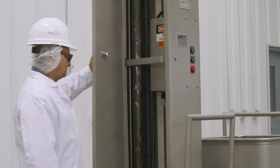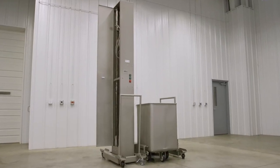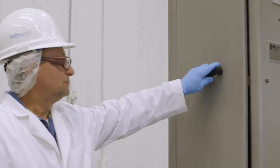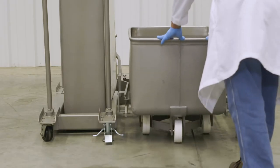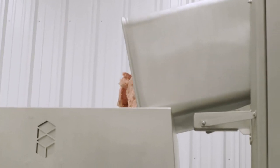This dumper maintains Insight's high standards for hygienic design. Its heavy-duty parts can be removed, cleaned, and reassembled with ease. Built to handle capacities of up to 1,500 pounds, this column dumper works with a variety of containers or can be custom fabricated to your unique specifications.